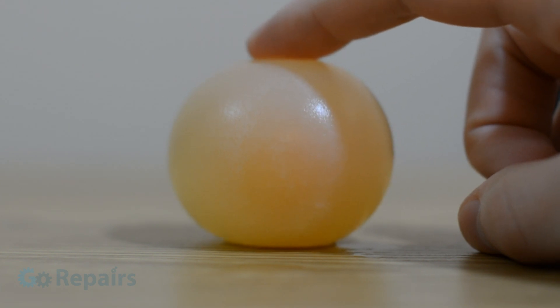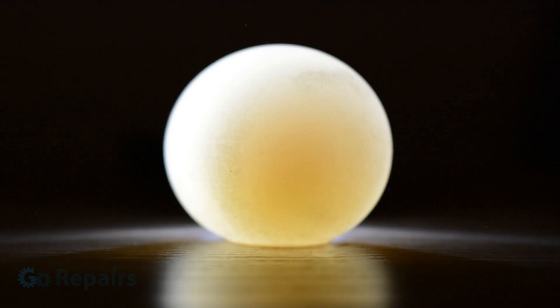If you take a closer look at your naked egg you can see the yolk floating around inside. Or better yet, wait until it's dark and shine a light through it — as you can see it makes a cool night light.